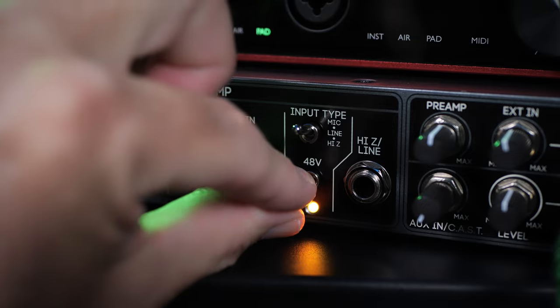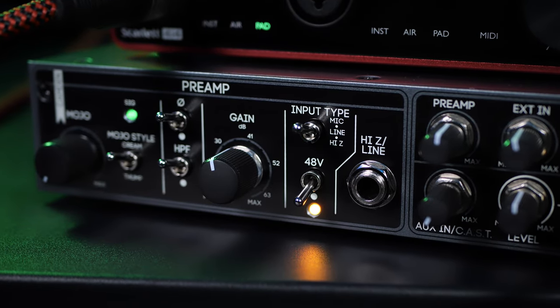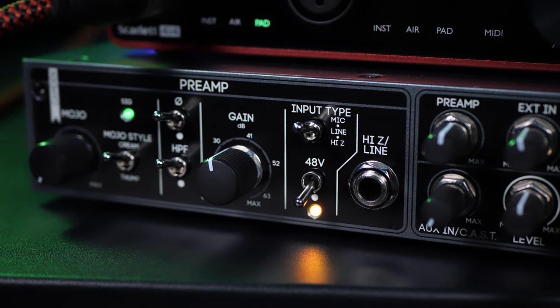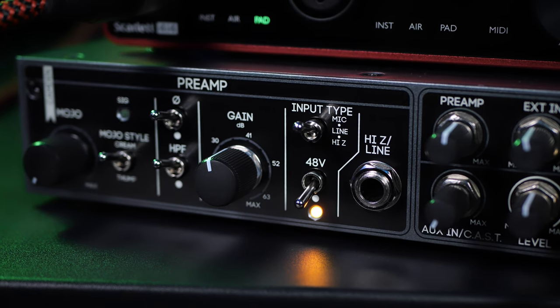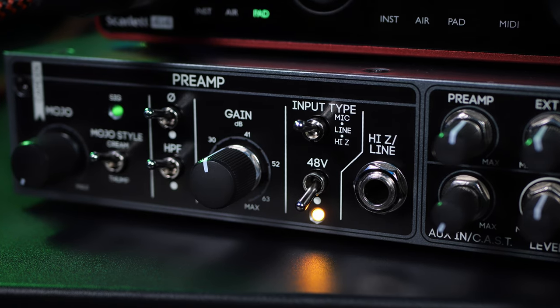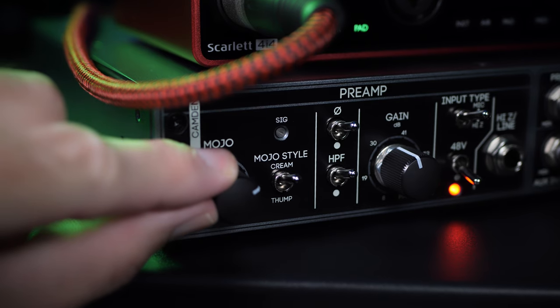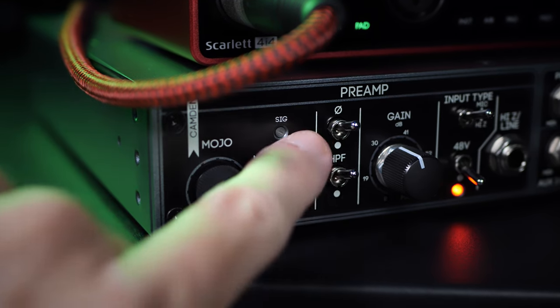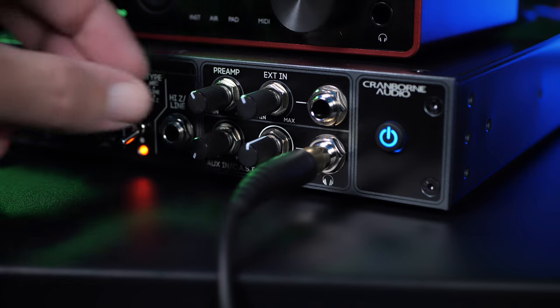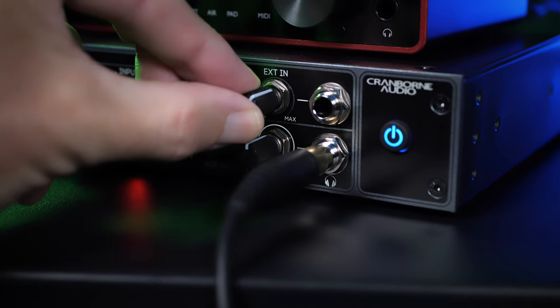Of course, it has phantom power, so it's great for other types of mics such as condensers, and can be used as a preamp for line and instrument levels as well — not something a Cloudlifter can do. And if you want to add some character, you can use its mojo feature for either transformer or tube-style saturation. Also, the headphone amp gives you direct control over the mix between your direct signal and your DAW.